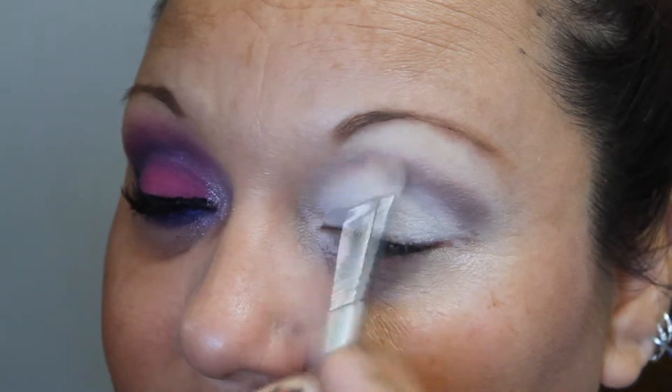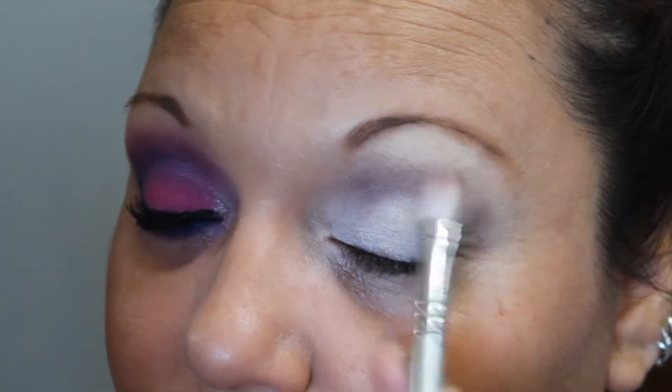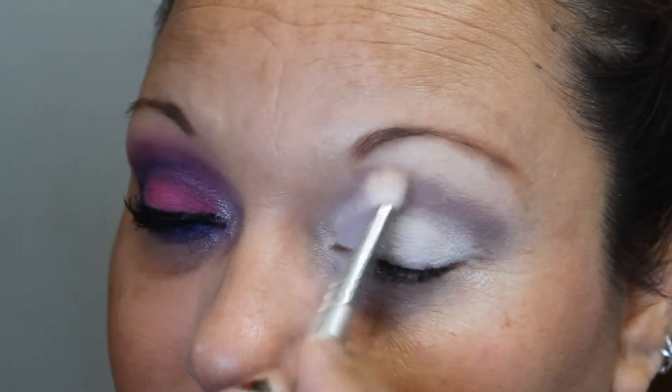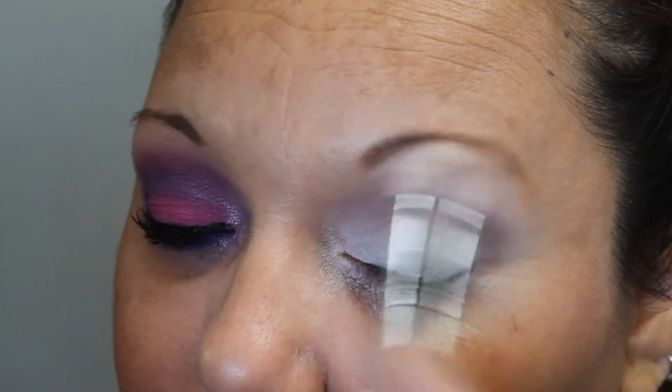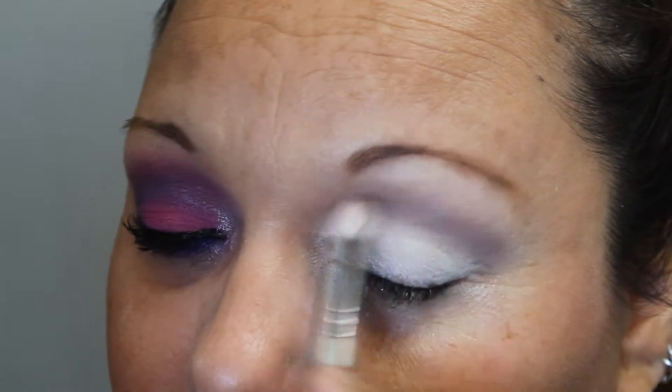Next I'm taking my Sigma E25 brush and the color Tease from the Naked 2 palette. This is just going to create a good transition color in the crease so that the colors blend easily.